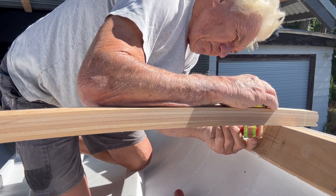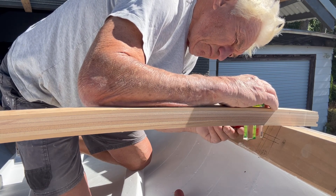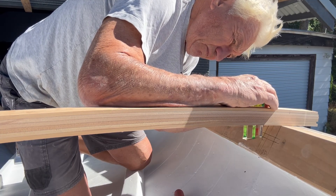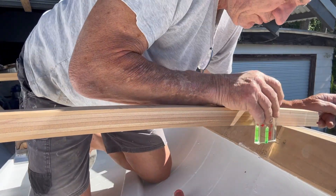You will note the new deck beams are again laminated Kari, which makes for much stronger deck beams, but of course a lot more work than cutting out of solid timber. It's also a better use of timber — there's a lot of waste in cutting curves out of straight timber.